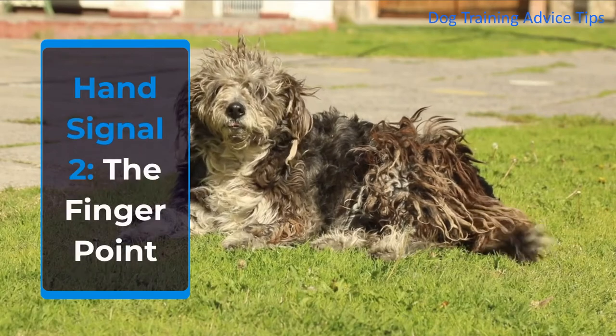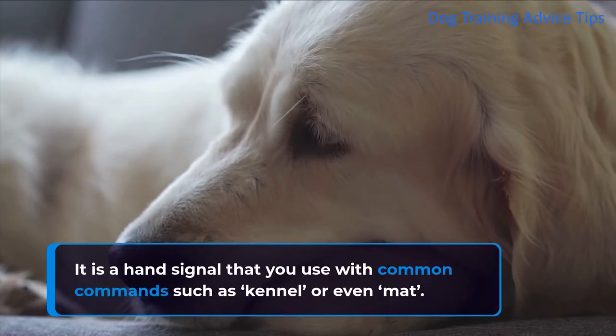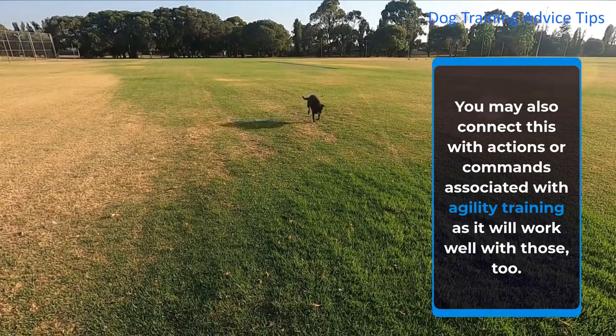Hand Signal 2: The Finger Point. It is a hand signal that you use with common commands such as kennel or even mat. You may also connect this with actions or commands associated with agility training, as it will work well with those too.